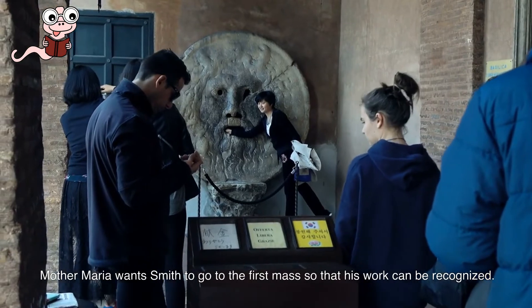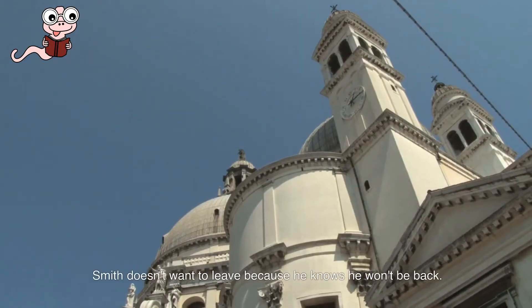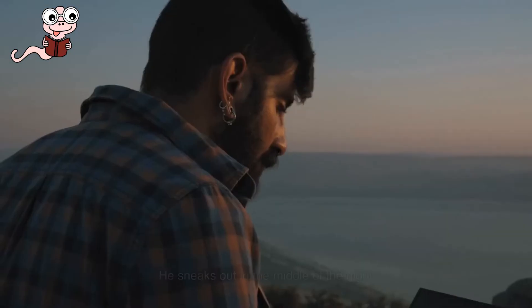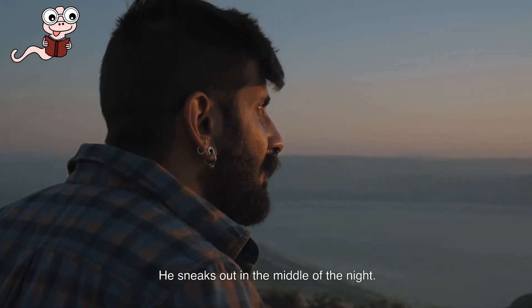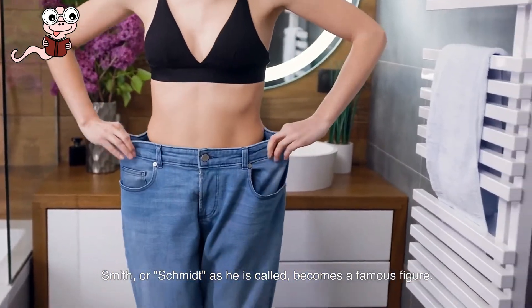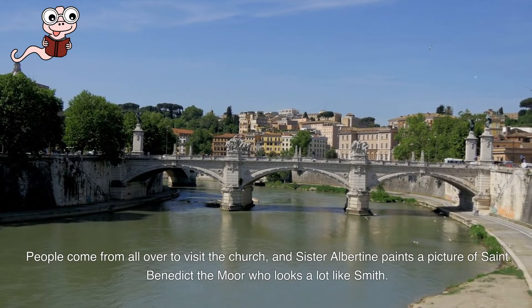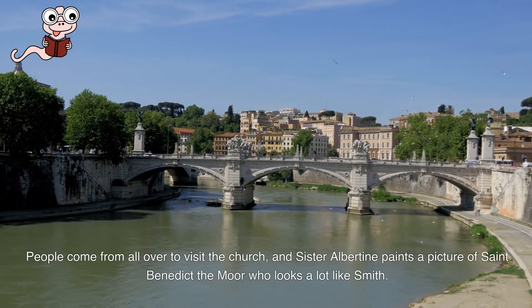Mother Maria wants Smith to go to the first mass so that his work can be recognized. Smith doesn't want to leave because he knows he won't be back. He sneaks out in the middle of the night. Smith, or Schmidt as he is called, becomes a famous figure. People come from all over to visit the church, and Sister Albertine paints a picture of Saint Benedict the Moor who looks a lot like Smith.